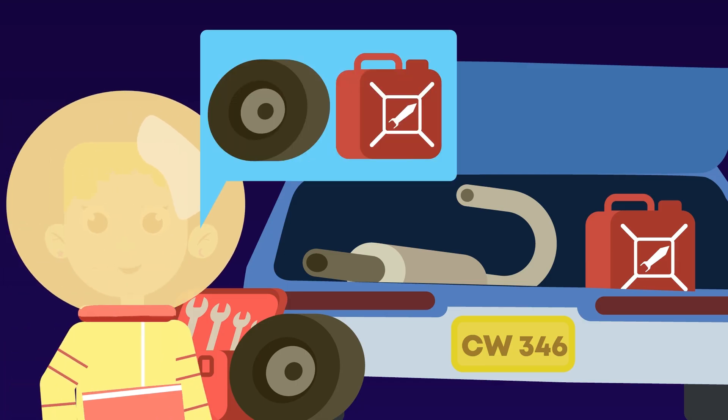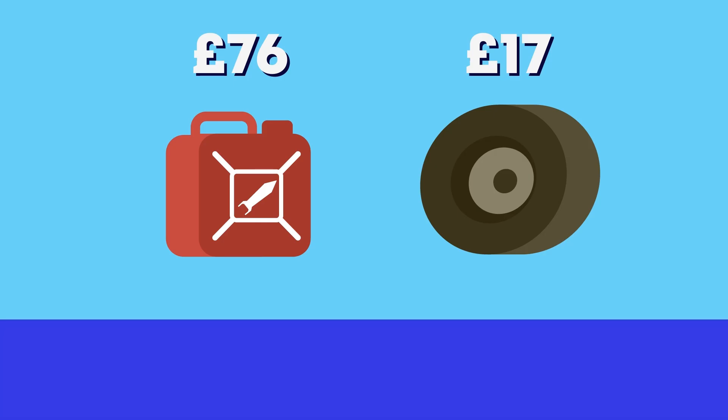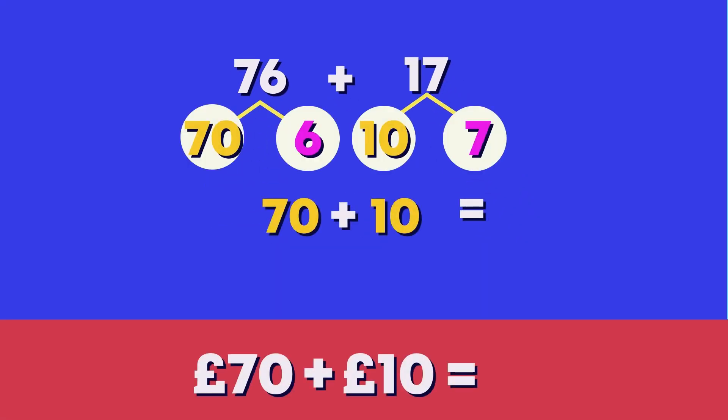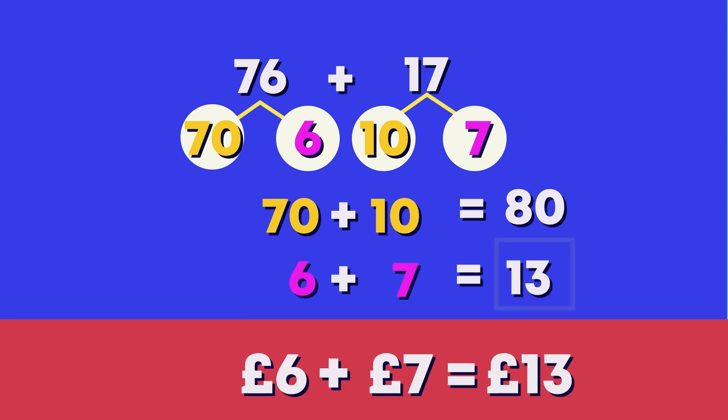This astronaut needs to buy some space fuel and new wheels for his spaceship. To find out how much these items cost altogether, we need to work out 76 pounds plus 17 pounds. Let's use the split strategy again. First, we add the tens. What is 70 pounds plus 10 pounds? 80 pounds. Well done! Next, add 6 pounds plus 7 pounds. That is 13 pounds.